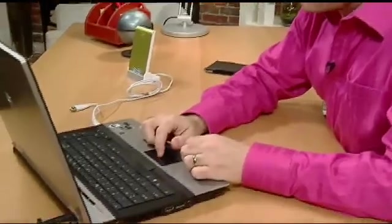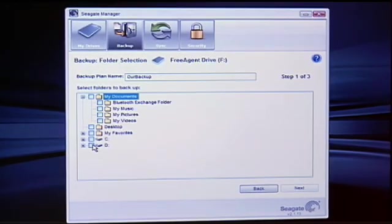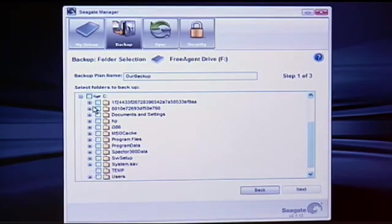You can see here I've got the backup option. I can do a simple backup, and this will allow me to do a backup of my documents folder. Or I can go into the custom backup option and select my entire hard drive if I want, or any file or folder for that matter.